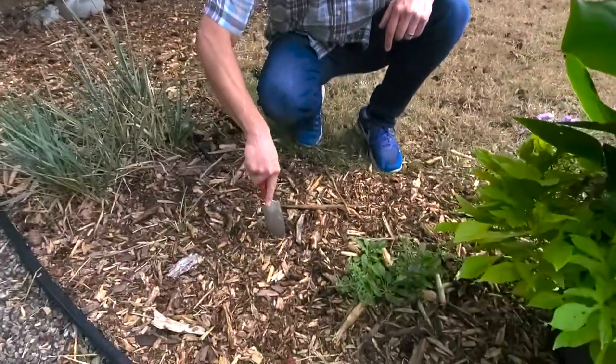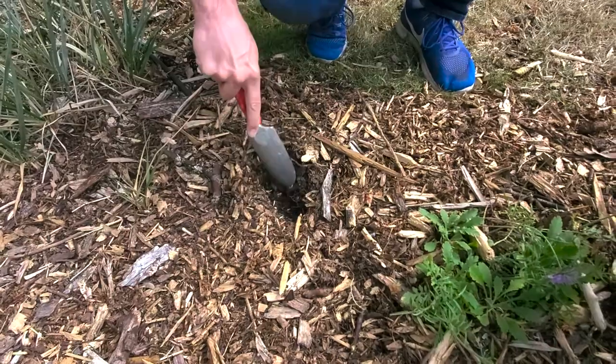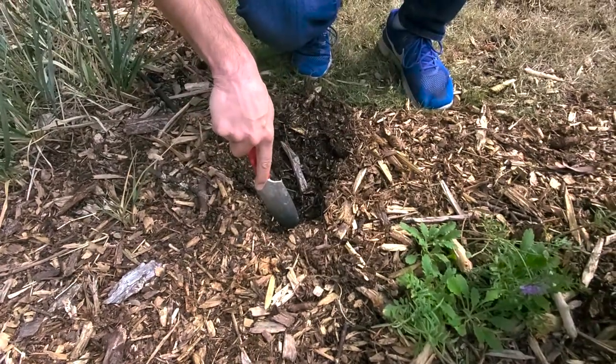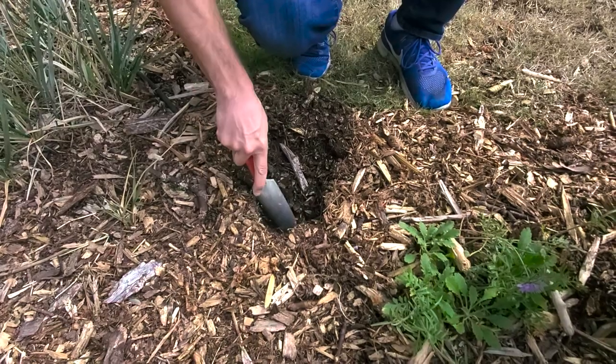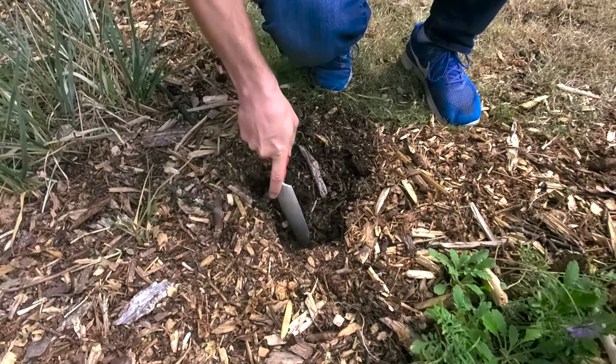We're going to use our hand trowel and we're just going to start moving it back, going down to the actual soil level. We'll use that depth to see if we need to add more mulch later or if we're good to go.